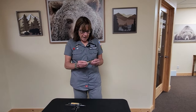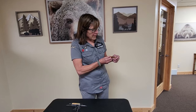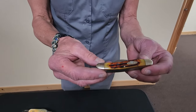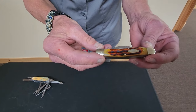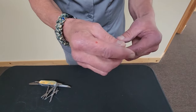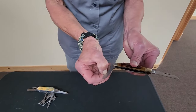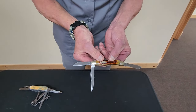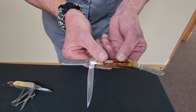They both belong to my father. This one is a Columbia River Knife and Tool — it's a Cricket. It is an oldie. My dad was born in '32, so it was probably one of his as a child. I carried it for sentimental reasons, of course. I've got my dad with me. There are three blades on it, various sizes and thicknesses.